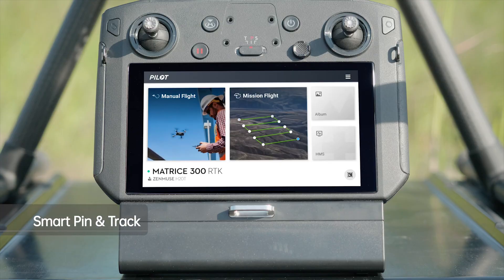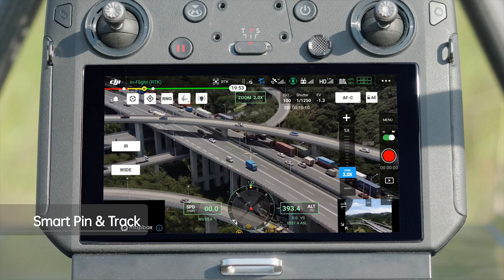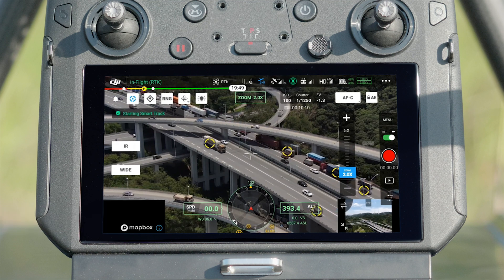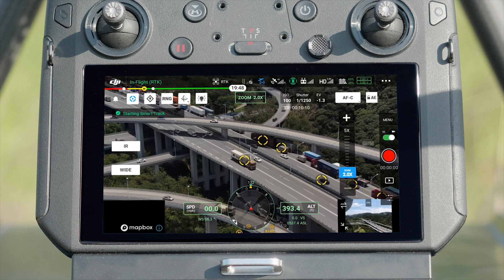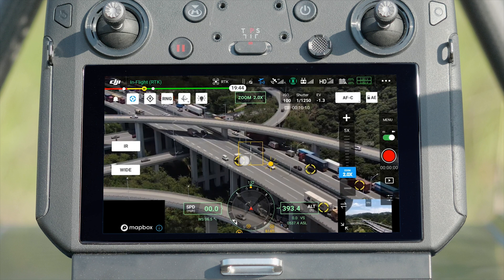Open the DJI Pilot app. Set camera mode to zoom. Tap the gimbal track icon on the top left of the screen to enable smart pin and track. At this moment, the camera will recognize objects in the frame and mark them.